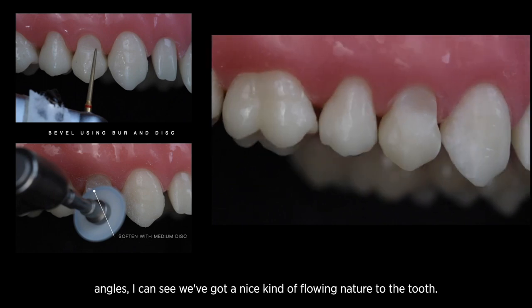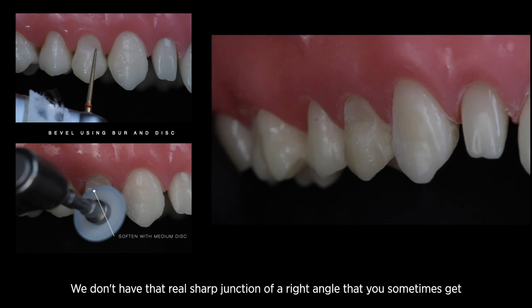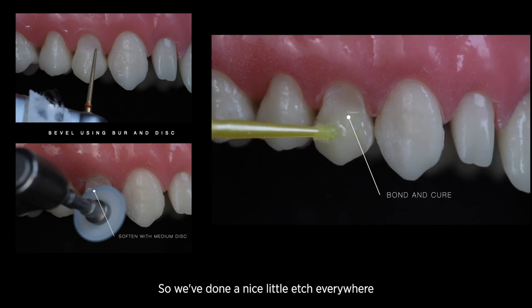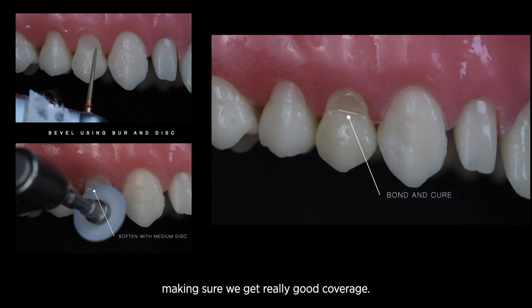When I look at that from all angles, I can see we've got a nice flowing nature to the tooth — we don't have that sharp right-angle junction you sometimes get with Class 5s. We've done a nice etch everywhere and then we're coming in to bond and cure, making sure we get really good coverage.